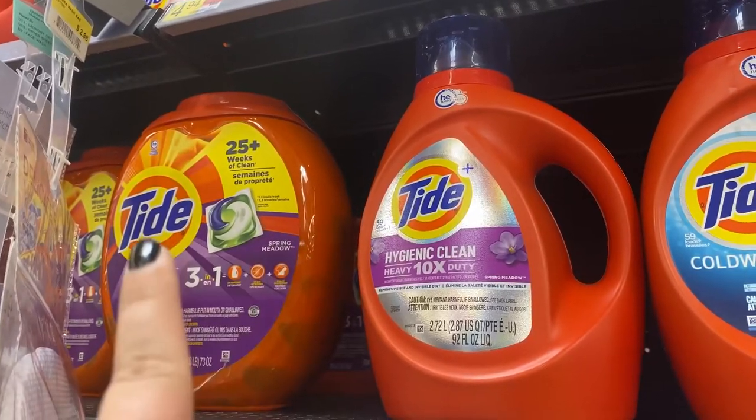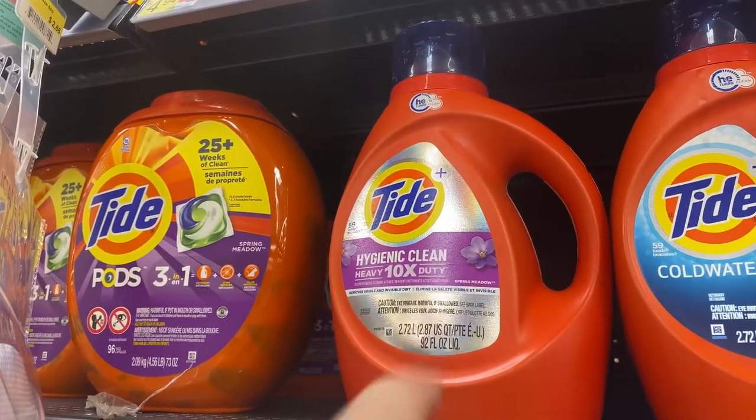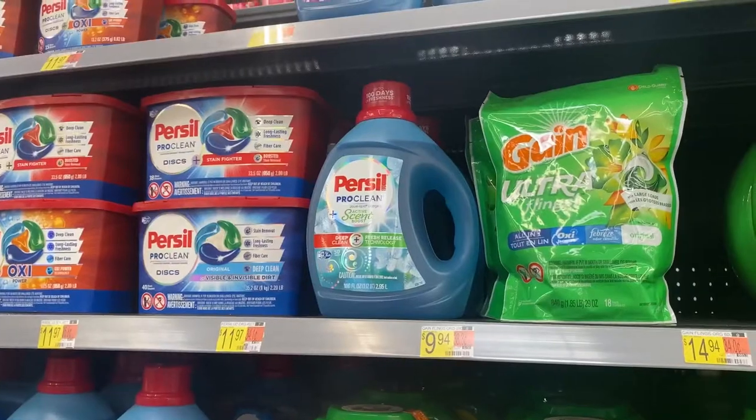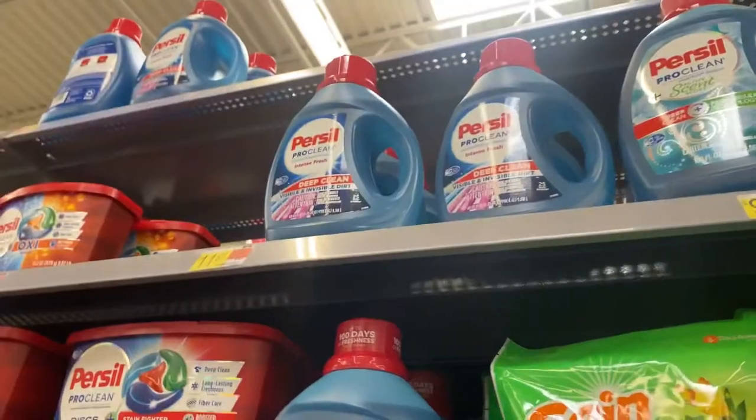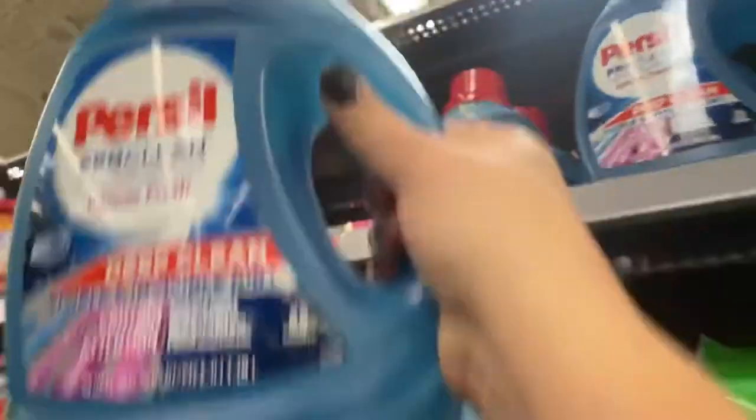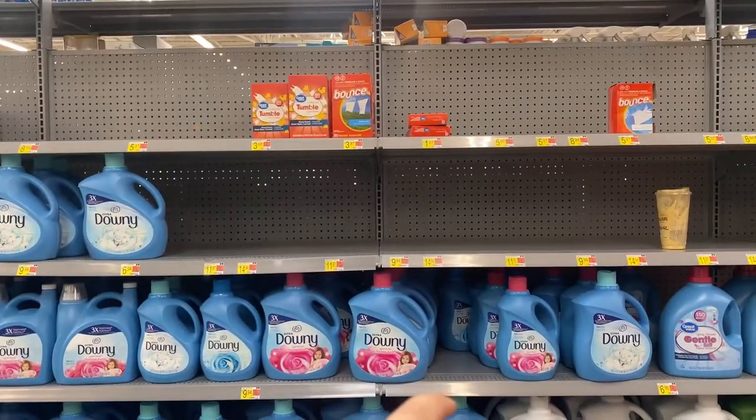The first step is picking up everything you need. When we're looking between liquid and pods, we always choose liquid because every washer is different. When choosing between big detergent and small, we choose small to save space. If you do have a big RV, you can choose the bigger one — it's more eco-friendly.